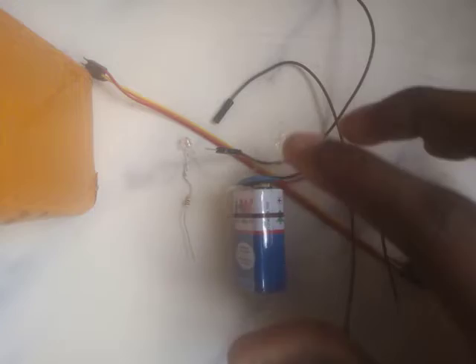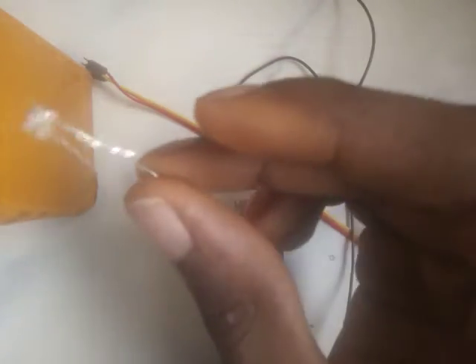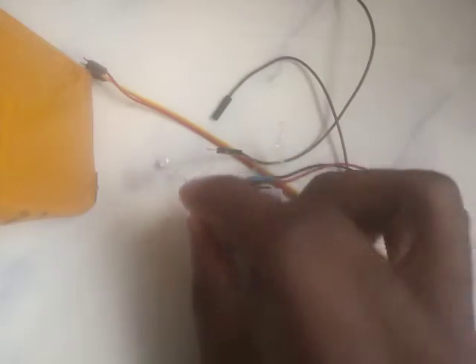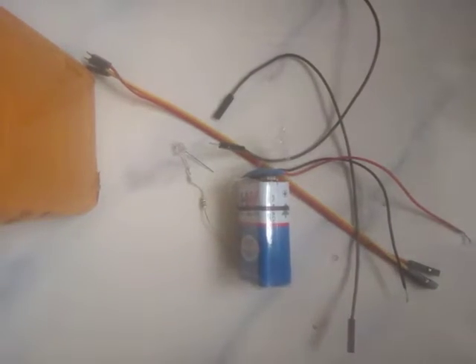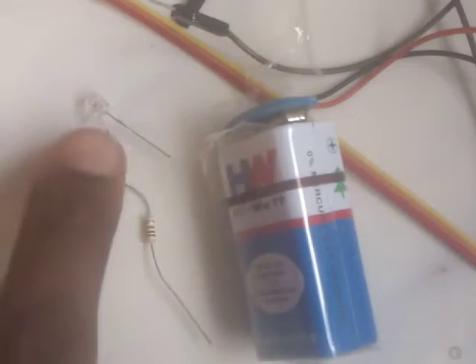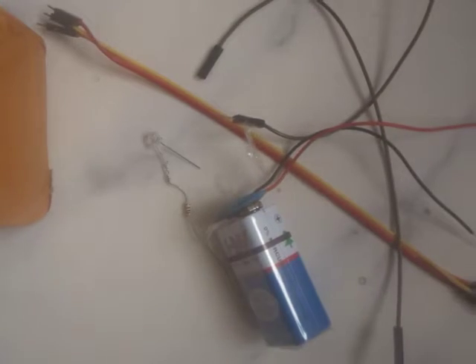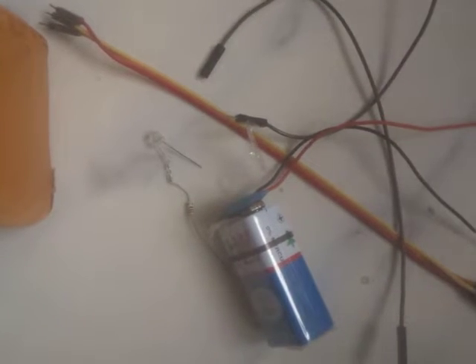Right before us we've got some jumper wires, a battery — an HHH work battery — and our resistor with an LED connected to it. Let's zoom in for a closer look. We have our LED connected to a resistor, a battery, and some sets of jumper wires.